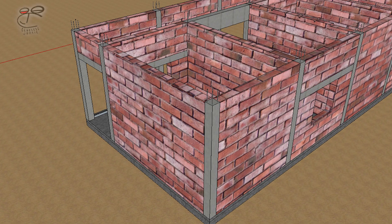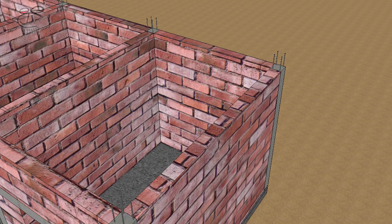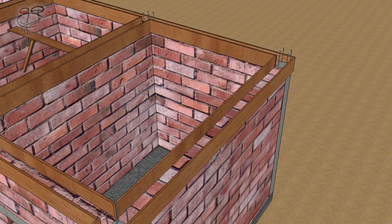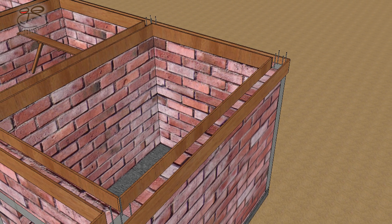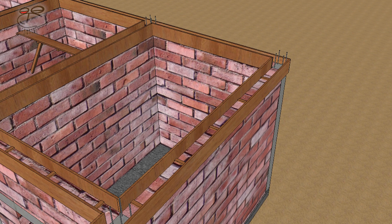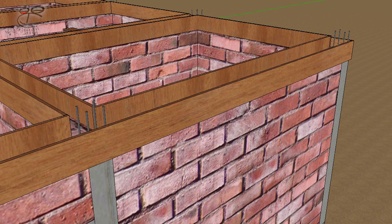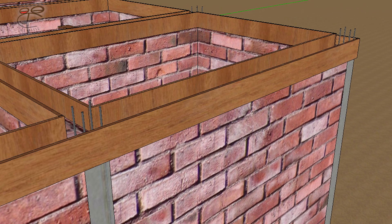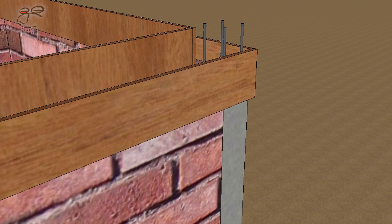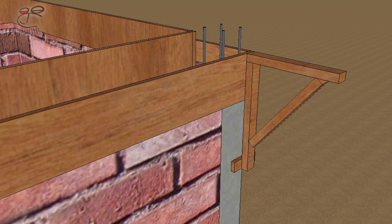Without further ado, as soon as the final blockwork leveling for the building has been achieved, the roof beams boarding is placed and adequate bracing is applied. The details for the roof beams are usually in the structural drawings. As soon as the boarding for the beams has been done, the perimeter of the building is then prepared for the formwork for the concrete fascia.